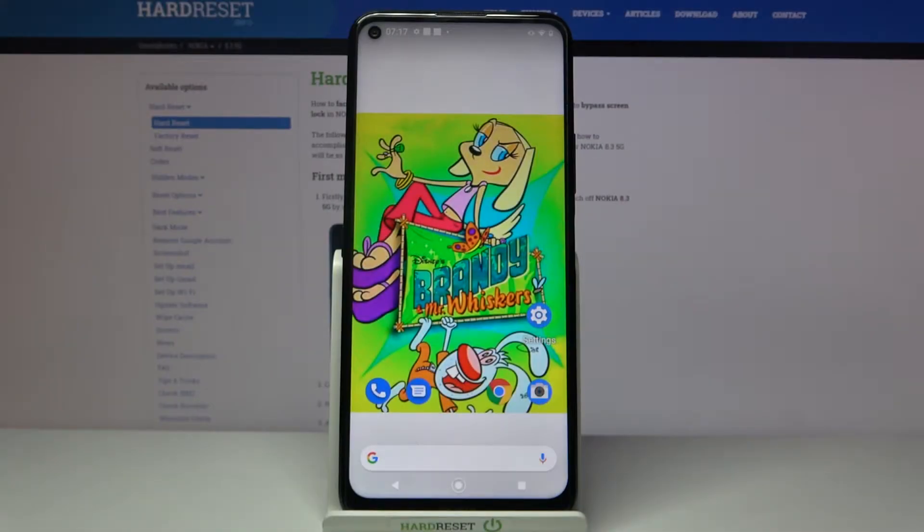Hi, in front of me is Nokia 8.3 and today I would like to show you how you can set up screen lock on this device.